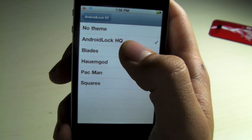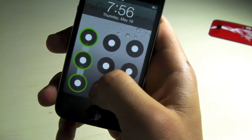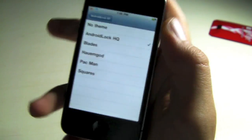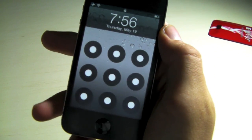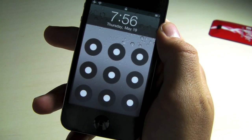I recommend Android lock high quality if you're on an iPhone 4. But there you go guys, that's how you get the Android lock screen on your iDevice. It does work really good, I really like it. So tell me what you think in the comments, don't forget to comment, rate, and subscribe, and enjoy your new lock screen.